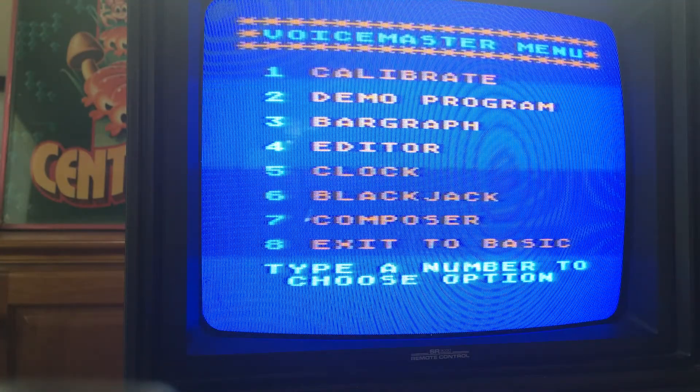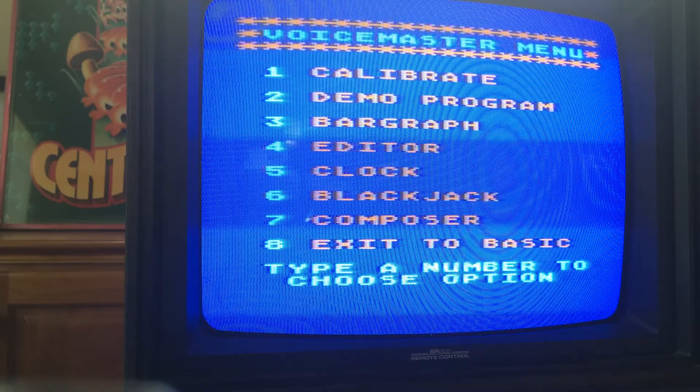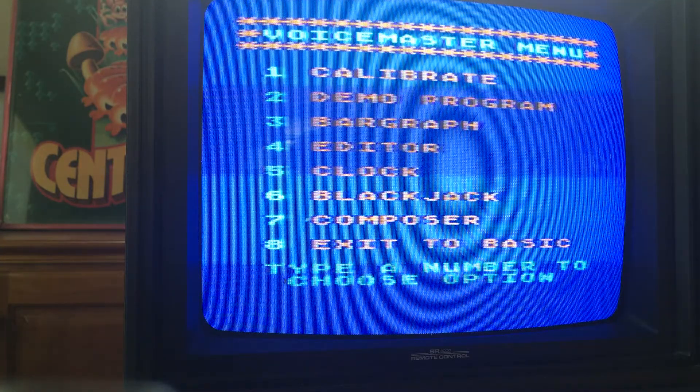There's a clock. The thing with the clock and the blackjack is you've got to teach it to say one, two, three, four, five, and then it can say the time. And in blackjack, you have to teach it the card names, and then it can say them back to you. We'll do clock.